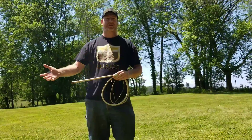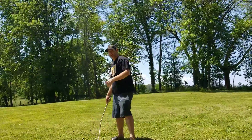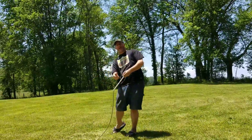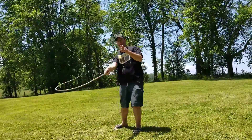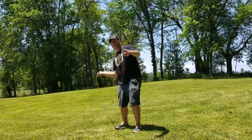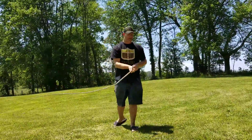It has to do with the way you generate momentum. Here's what the sidearm flick looks like, just like I'm throwing a baseball sidearm. Now, from the side.